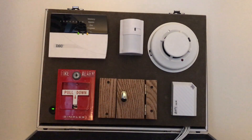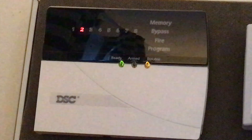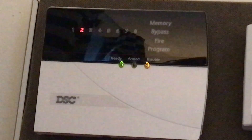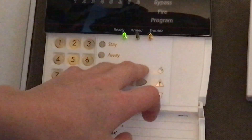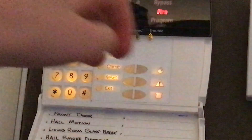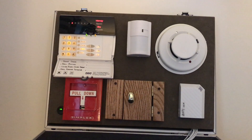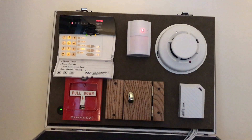I'm going to start by demonstrating the panics, and we're going to zoom in on the DSC 8 zone LED keypad. By the way, this is a 6 zone alarm panel paired with an 8 zone LED keypad — that was mismatched, but they're still compatible. We're going to start with the fire panic by pressing the two fire keys. Three, two, one — it's sounding a temporal. To disarm after the panic, you enter your 4 digit code. The default on this system is 1, 2, 3, 4, which I have set just for the demo.